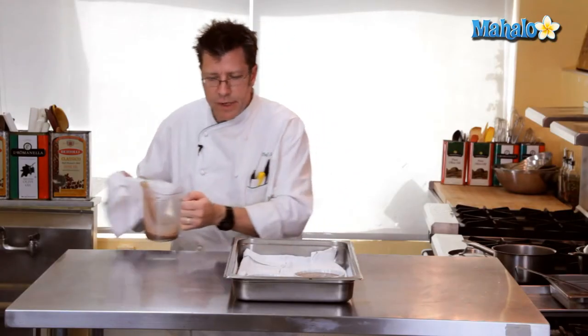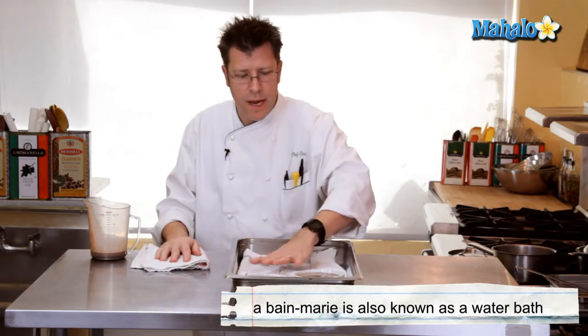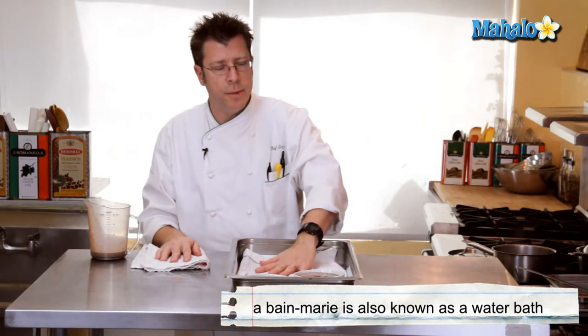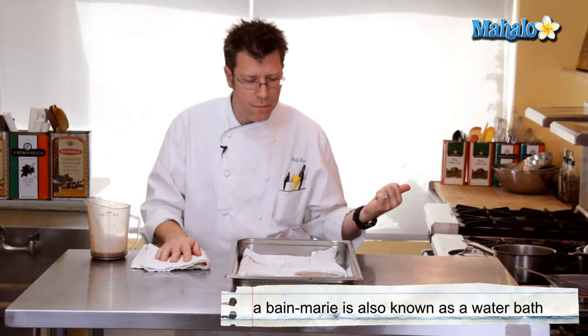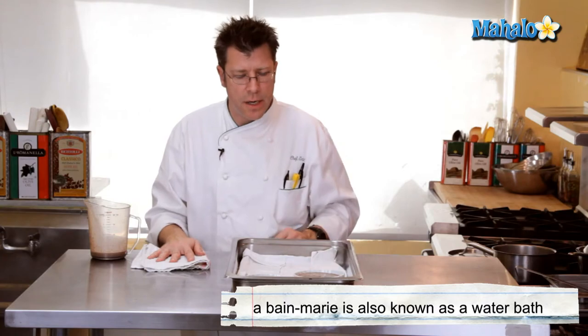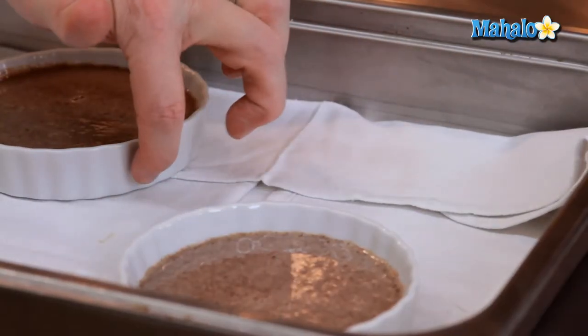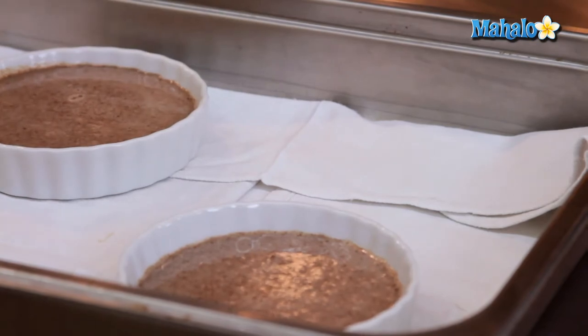Prior to going into the oven, the custards need to be set up in a bain-marie. I have a towel here that's going to absorb some hot water that I have on the stove — it should be right off the boil, really nice and hot. It shouldn't be water from the tap; it's just not hot enough. We're going to add hot water into the pan, enough to come halfway up the side of the custard cup.